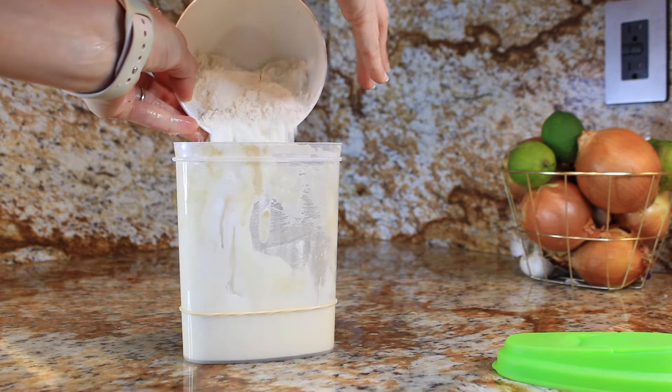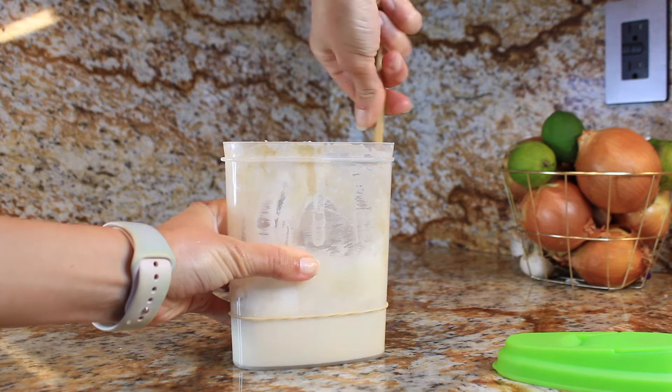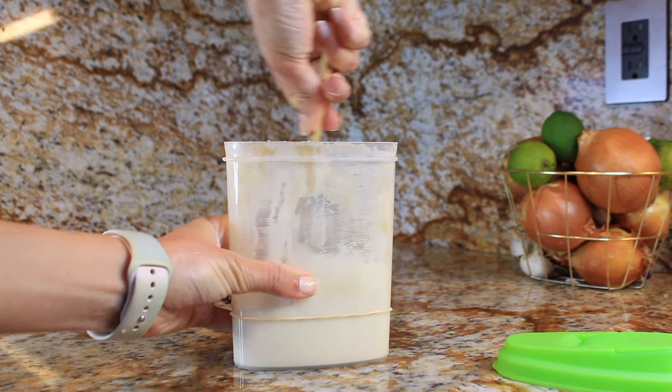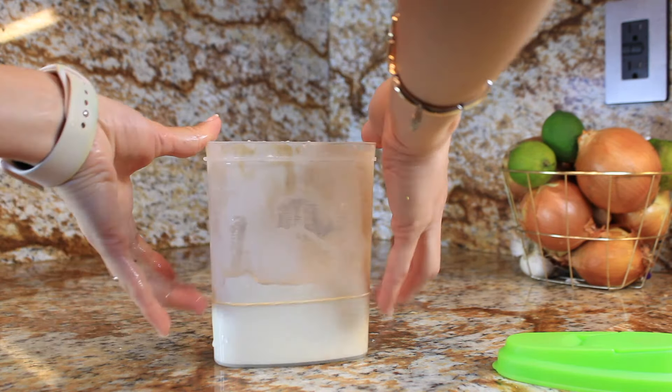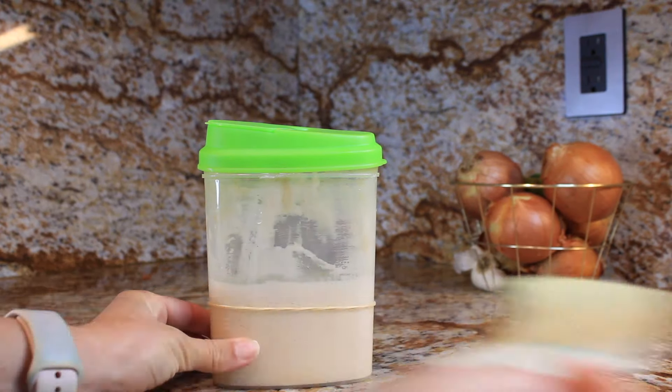Day six — the final stretch. Remove half once more, and this time add 40g of flour and 40g of water. We are ramping up our starter so we can dive into some scrumptious baking adventures.